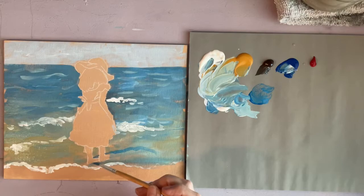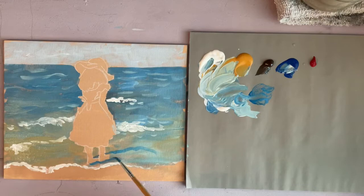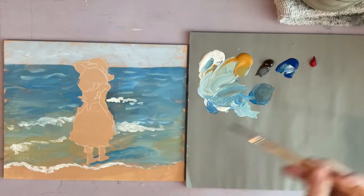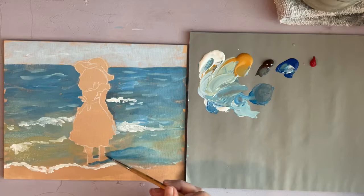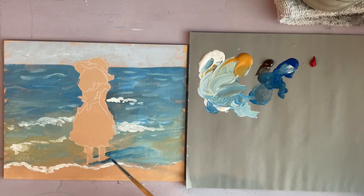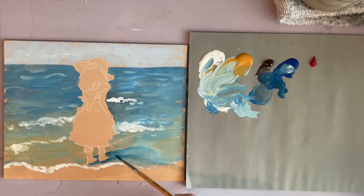Now I'm working on the shadow and again you don't want it to be real precise — just the indication of a shadow coming from her. Where the shadow meets her feet you want that to be a little bit darker. Shadows tend to be darker right up at whatever's casting them, but then they get lighter as they get farther away.